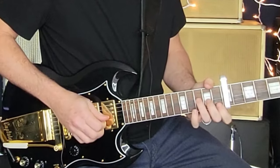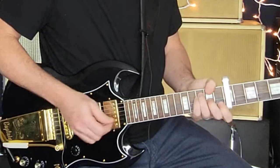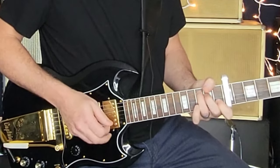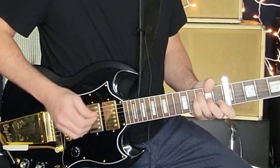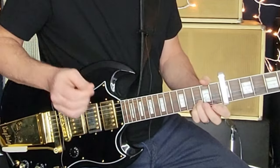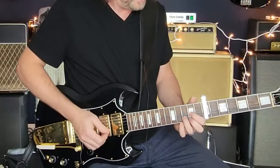Coming out of the solo, you hear him hit the open 3rd string, do an F shape or C chord, then an F shape to a C shape which is C to G. He really only plays the lower notes of it. Then one more time on the A, and he ends on that big G-shaped D chord because you're going into the bridge section. That's the solo played at the 7th fret with capo.